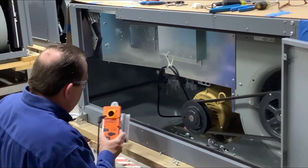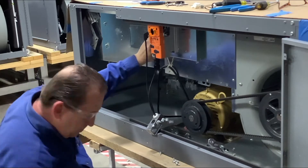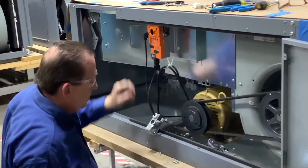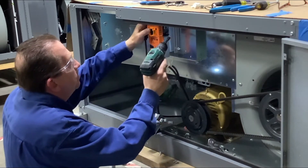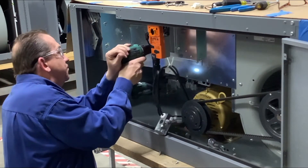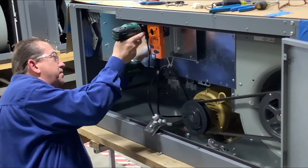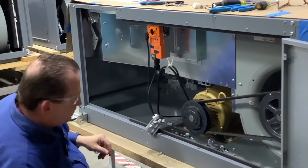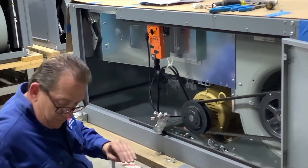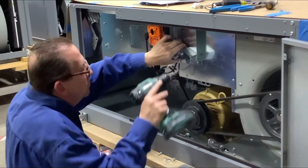Install the damper motor and end switch, which is factory mounted on the channel Bulimo mount, to the large bracket using four rounded radius screws. There will be holes pre-stamped in the large bracket. Install the J-box onto the large bracket using two rounded radius screws. There will be holes pre-stamped in the large bracket for the J-box.